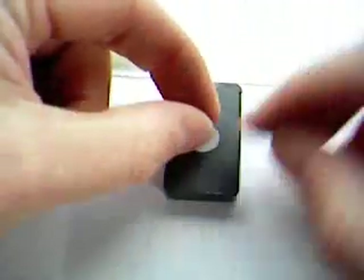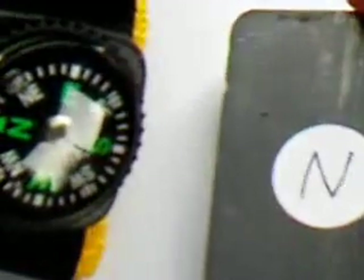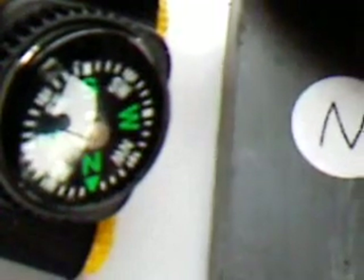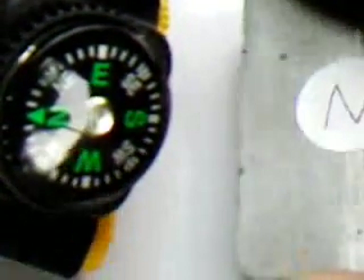Now we have a label. Let's retest to be sure. The north is attracting the south point of the compass. If we swing the magnet around to reverse it, the south labelled side is attracting the north point of the compass. And back again — the north side re-attracting the south. So we've correctly labelled our unknown magnet.